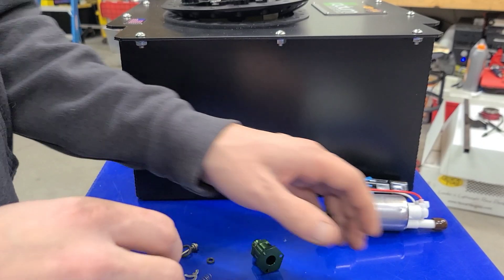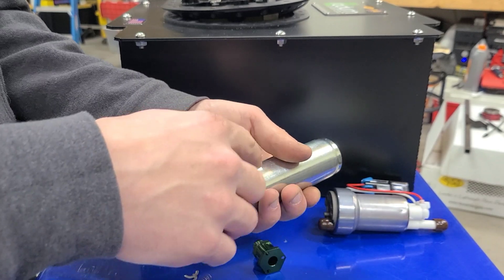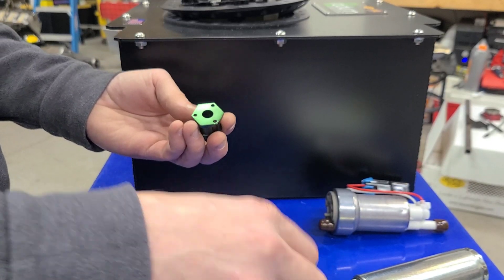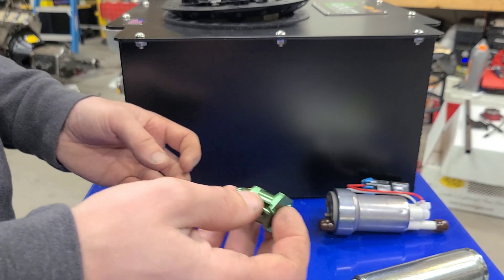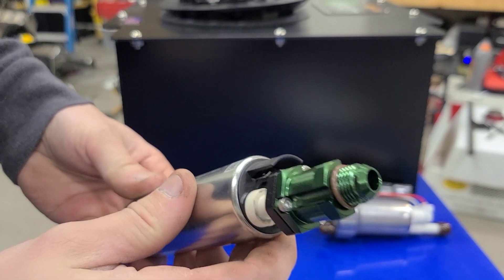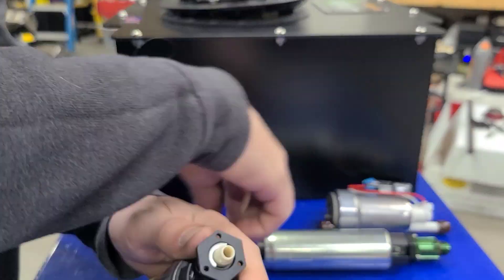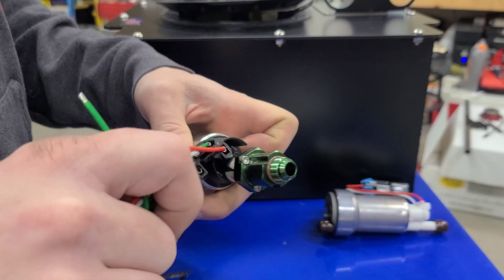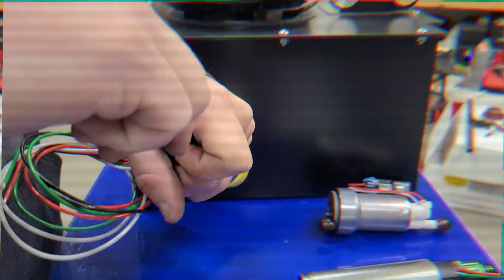With these brushless fuel pumps, they don't have an internal check valve. You need a check valve to keep one pump from back-feeding into the other and to ensure you're building pressure for your engine. Radium has these really cool little check valves for that. One important note: make sure you follow the instructions and put the wiring harness on before you install the check valve, because once the check valve is on, the harness doesn't fit anymore — learned that the hard way and had to backtrack.